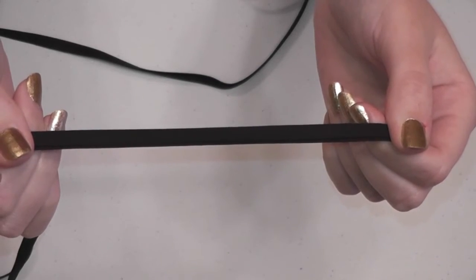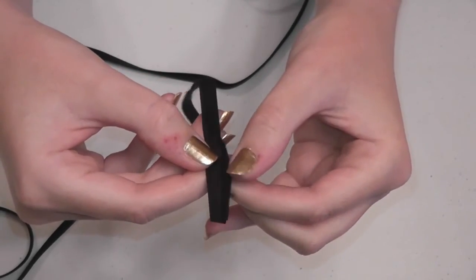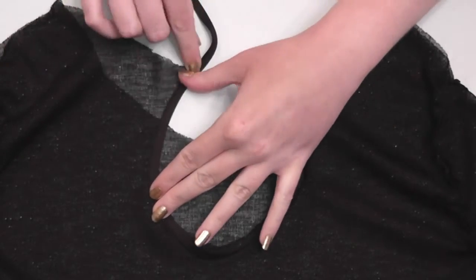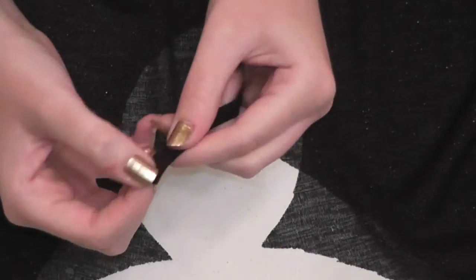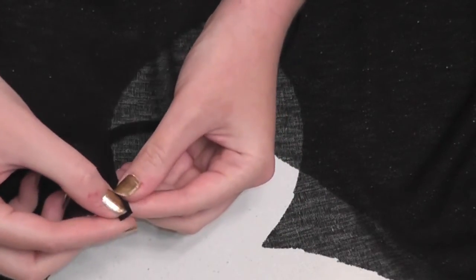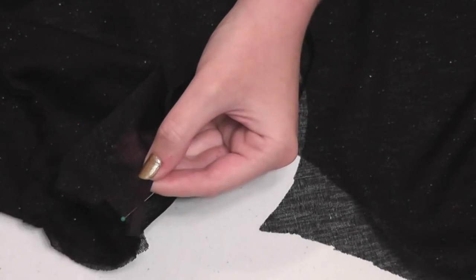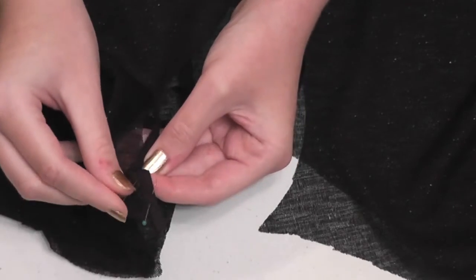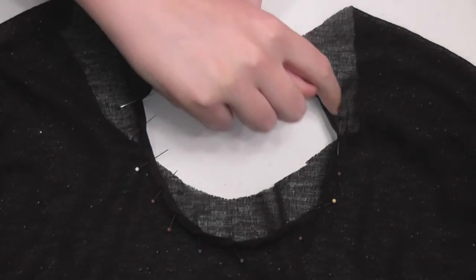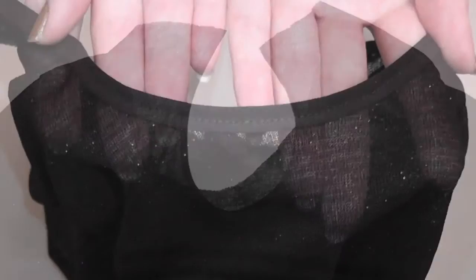Now you'll need some thin one-quarter inch double fold bias tape to finish the neckline and keyhole. Determine about how much bias tape you'll need to fit around the keyhole and cut a little extra to be safe. Open up the bias tape and sandwich the keyhole fabric between the two layers, then pin into place around the entire circle. Be careful not to stretch the knit fabric because you want it to lay right when you're done. Switch to a standard needle and regular straight stitch, then slowly top stitch along the bias tape removing pins as you go.